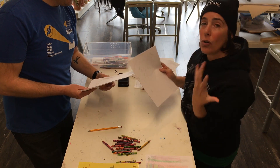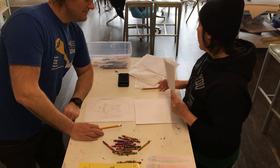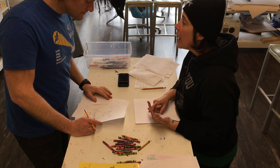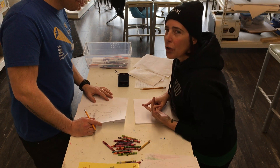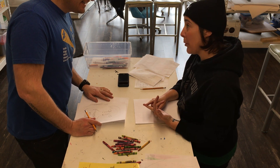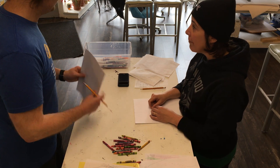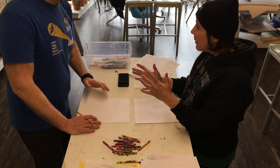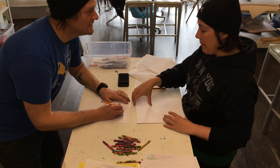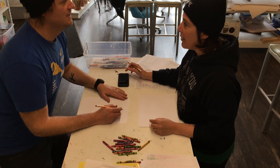Now you can take this and go over the lines with a marker, color it in, that sort of thing. We're gonna do one more, which is the other one I like to do. Same one minute — don't look at your paper — but this time you cannot pick up your pencil. Your pencil has to stay on the paper the whole time. You keep looking at your subject matter and you cannot pick up the pencil.